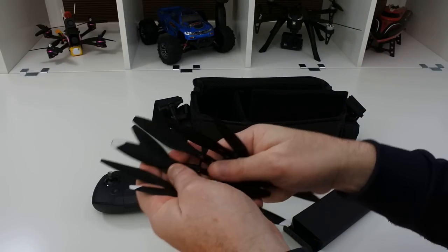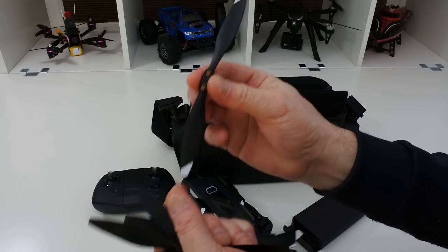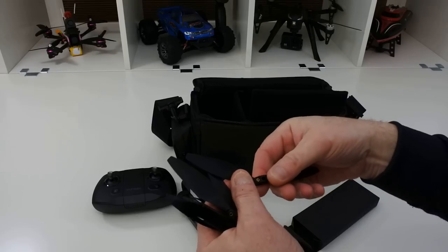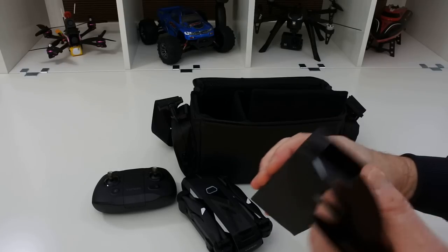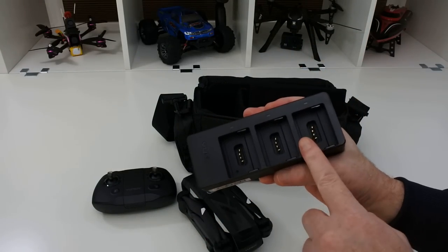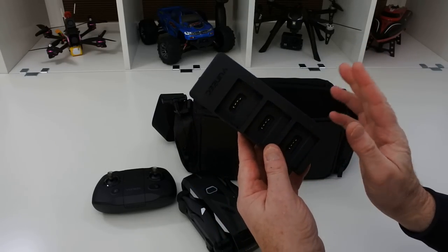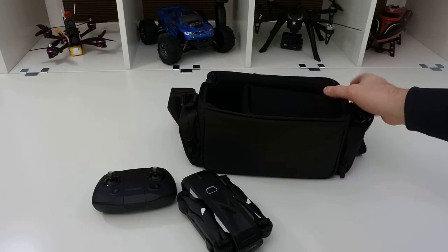These are the propellers — you get about 2.3 sets of props. They're sort of DJI-ish but these screw on rather than clip on. You get two sets of props, a set of screws, and then you get the three-way charging hub. You do get the three-way charging hub even if you buy the one with one battery — it's a way to encourage you to buy more batteries, I think. But it does have a decent flight time anyway. And that's what you get in the case.